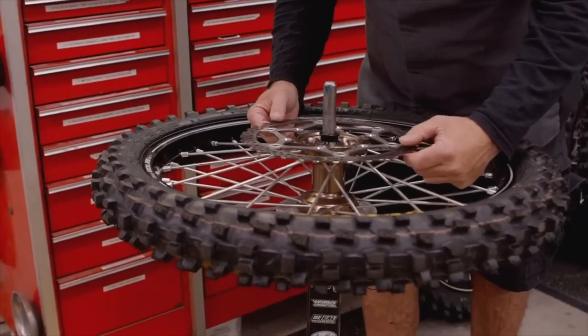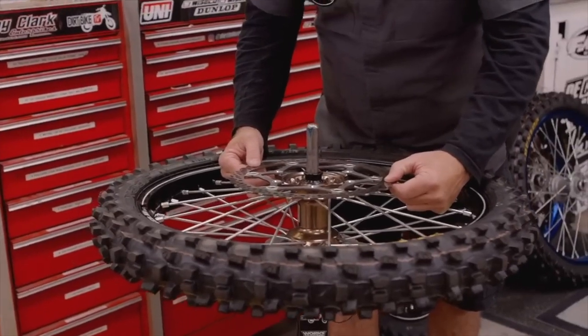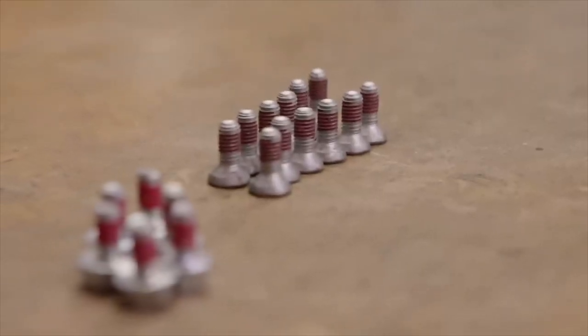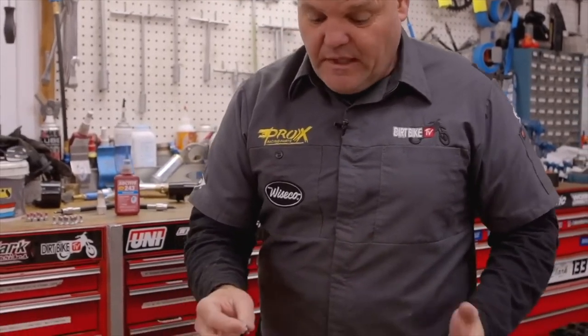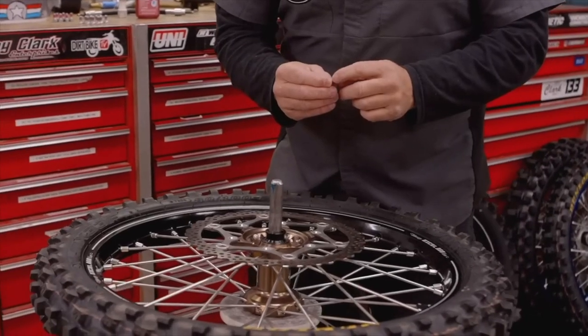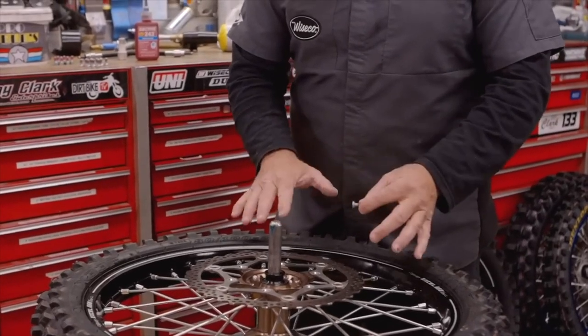Applying the new rotor to your hub, you just want to make sure everything's clean, nothing's on either surface, and line it up. From Dennis Kirk, we have brand new bolt kits. I like to get brand new bolts — they're really inexpensive, like $10 for a bolt kit. Most of them come with a little bit of Loctite, but I still like to put an extra dab in here. These are one part that I'll always have Loctite on.